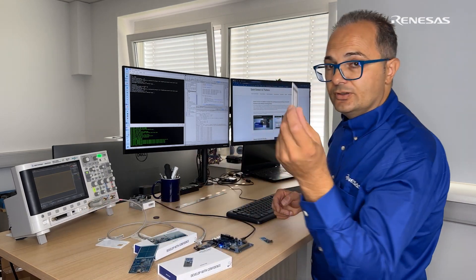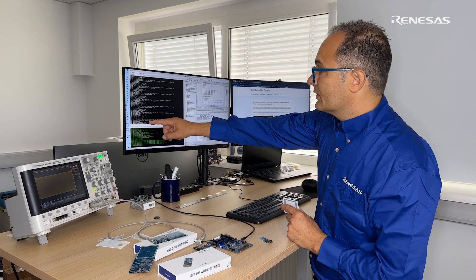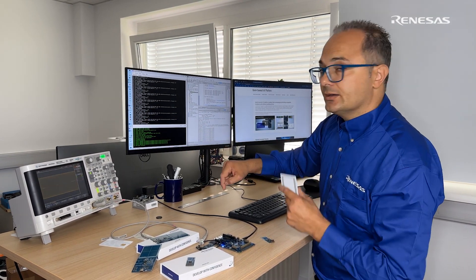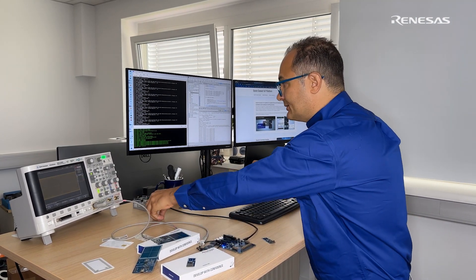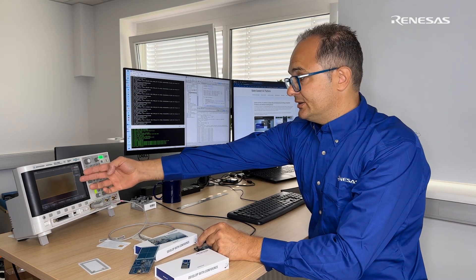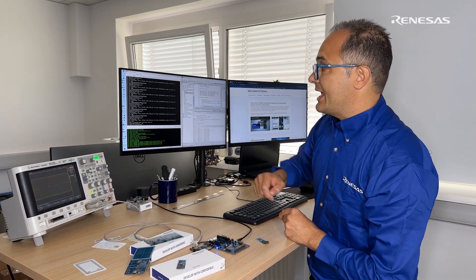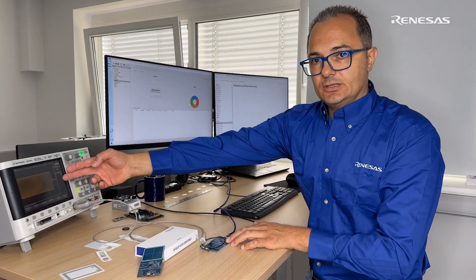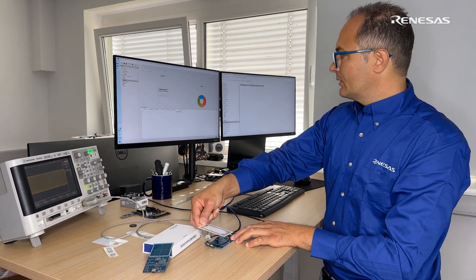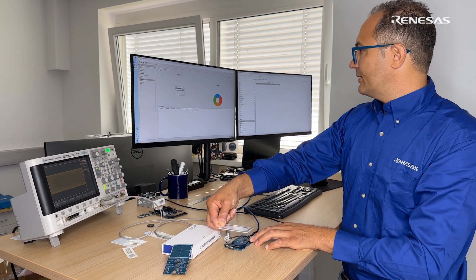Let's put a tag into the field and you will see the read-out message. This is a Type B tag. Let's put another tag into the field — you can notice on the scope the activity is exactly reading out the NFC tag, and this is a Type A tag. The system is running, you see the activity on the scope, and putting a tag into the field shows it's a V tag, being read out many times per second.